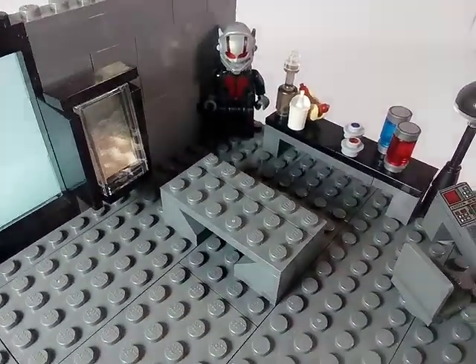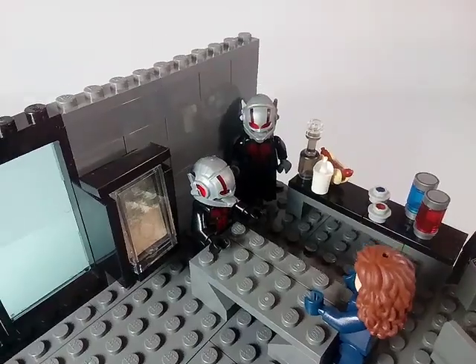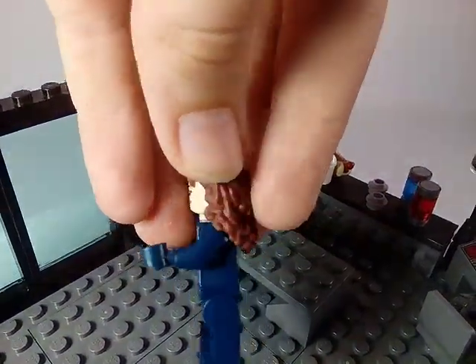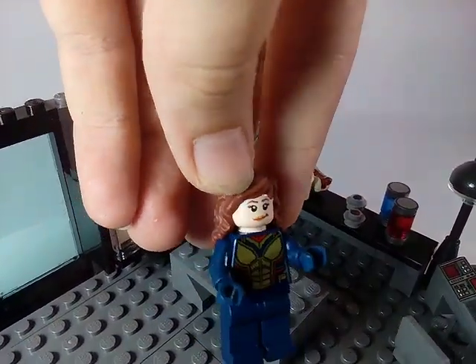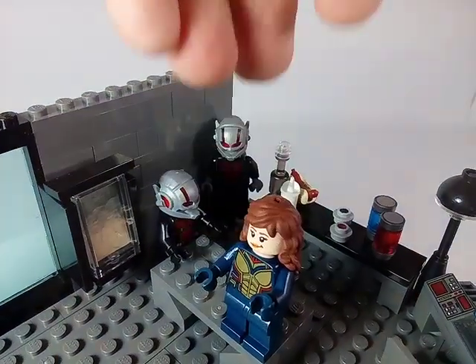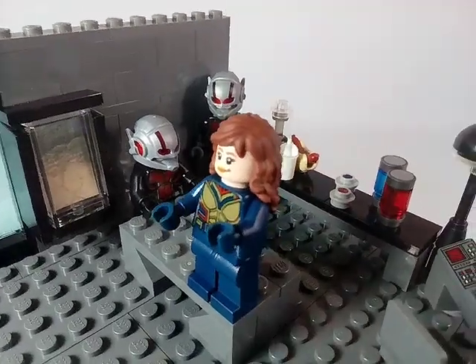In the center I have a normal 3x6 table build where you can include Ant-Man and the Wasp to make it look like they're preparing for a new mission. For Wasp I used Olivia's brown hair from LEGO Friends to give her the brown hair that she wears in the second Ant-Man movie.